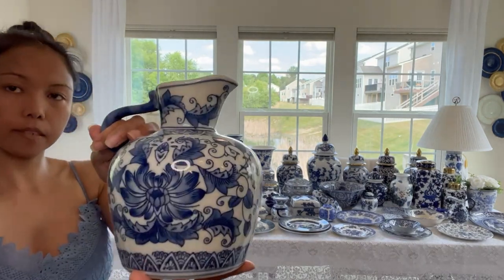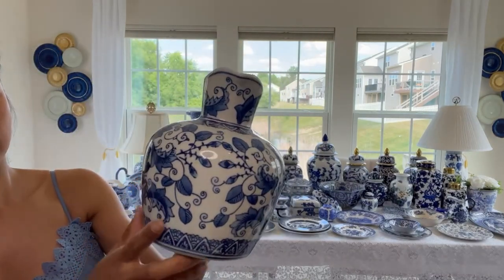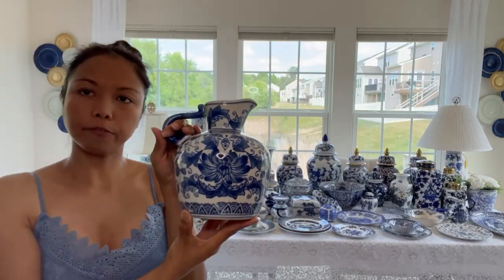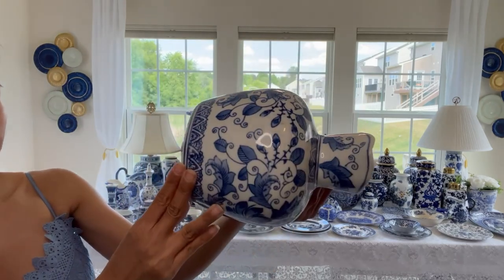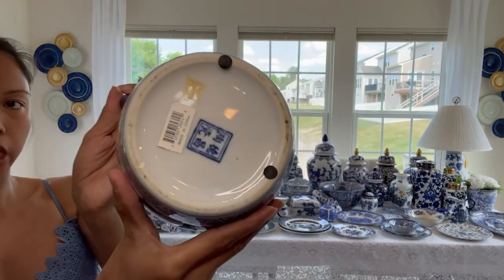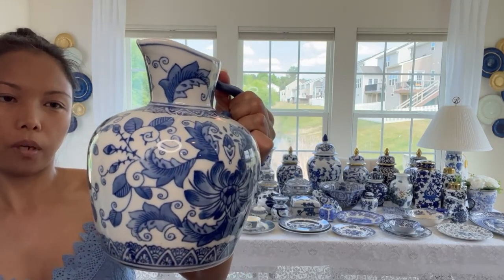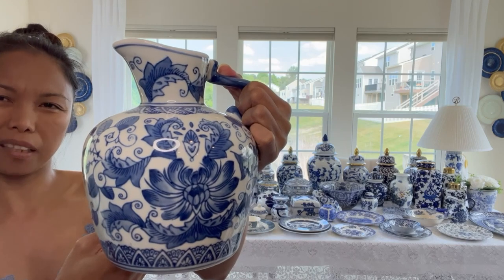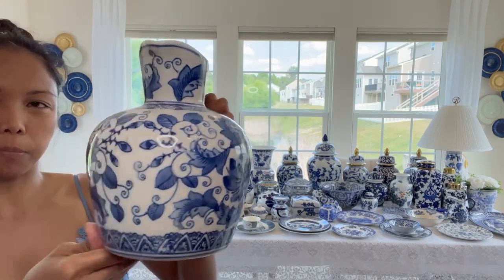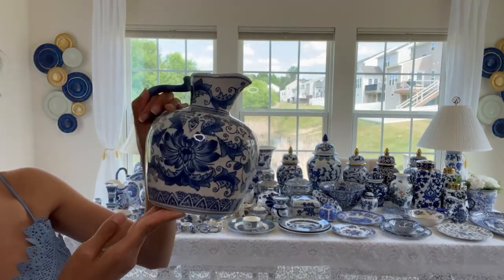Next is this pitcher right here. I love the pattern - this is perfect for bookshelves. This one is made from China and I also thrifted this. I only paid about $1.50 because it was $3 at the time but it was 50% off. So this was like $1.50 - I remember last year.